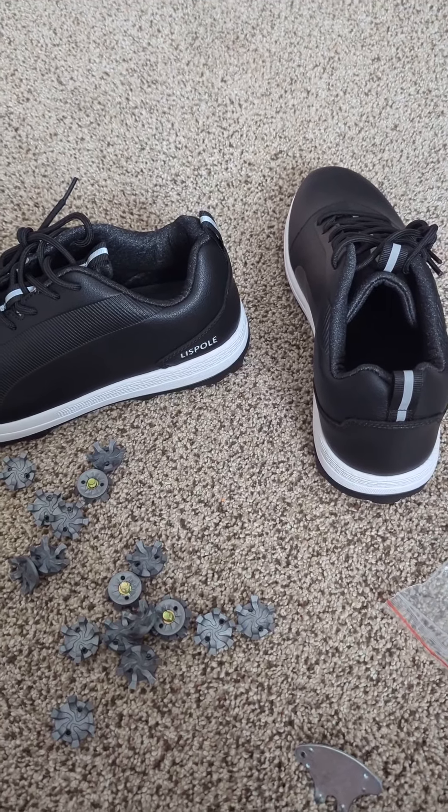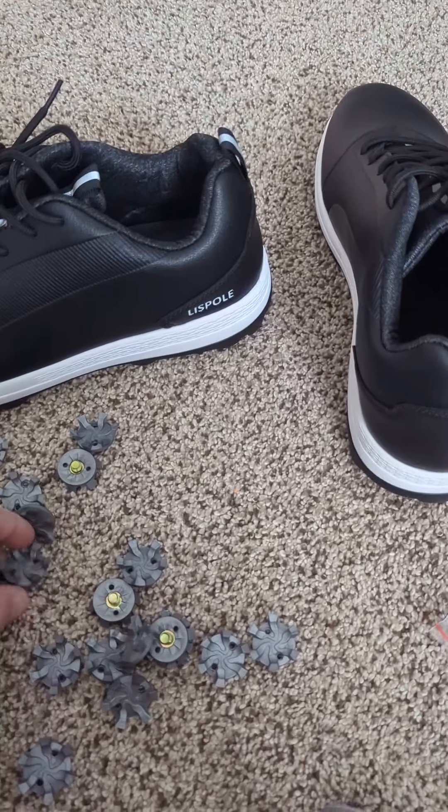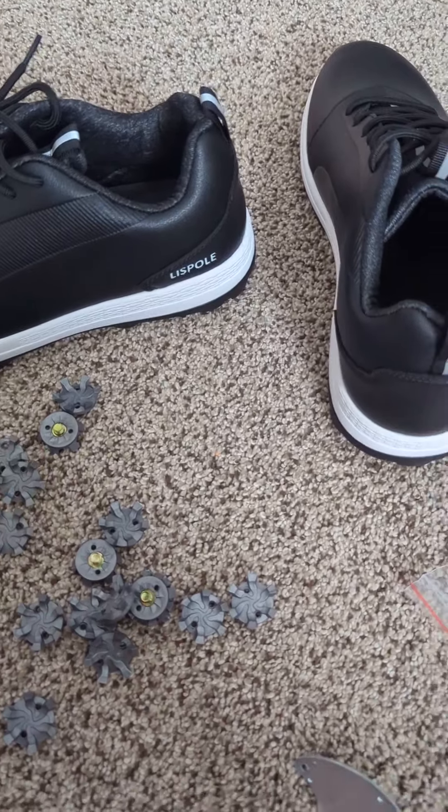So this is the Lipsol waterproof golf shoe. You can see here that they've got the screw-in cleats on the bottom.